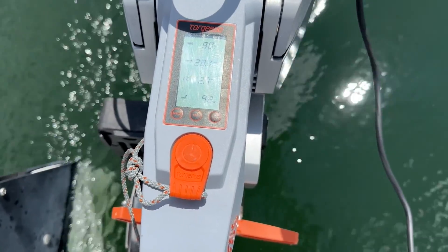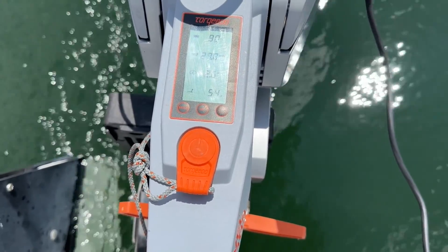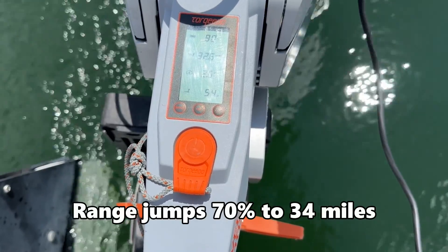Let's see what happens when I plug in the solar panel. Now consumption has gone down to 54 watts.